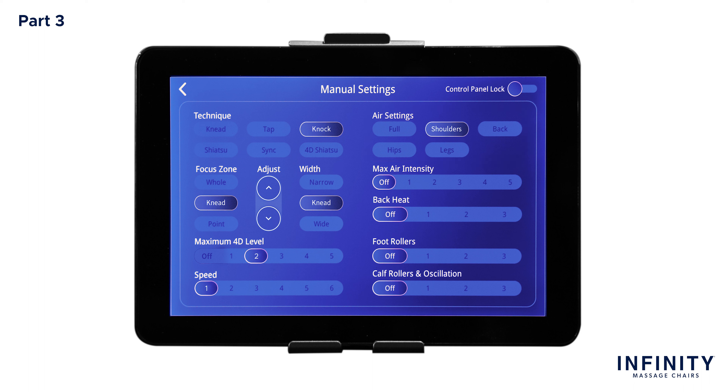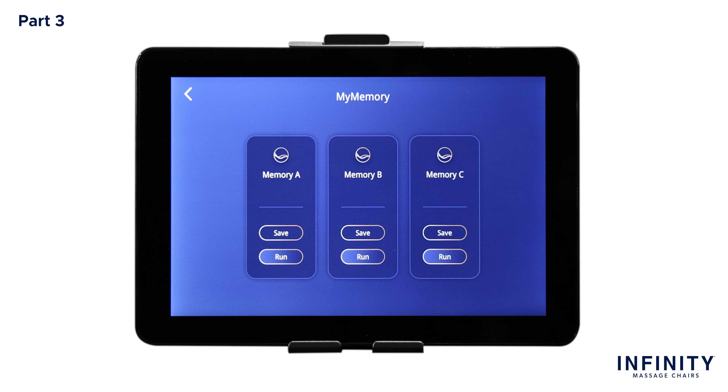Now onto the air settings — select Shoulders, Hips, and Back to start the air compression massage in three different regions. Now let's choose an air intensity level of 4 to really help release tension throughout the body. Now let's bring on the heat — tap and choose the max level of heat by tapping 3. Moving on to foot rollers, let's choose 1. Now let's move on to the last section, calf rollers and oscillation — let's pick 3 to really get rid of tension within the calf muscle. Now that we have built your custom massage, let's save it in My Memory programs. Return to the main menu and tap the My Memory icon. Once selected, tap Save within Memory A. Congrats! You have now saved your very own massage and can utilize it at any time by returning to the screen and selecting Run.